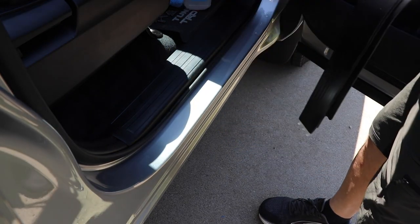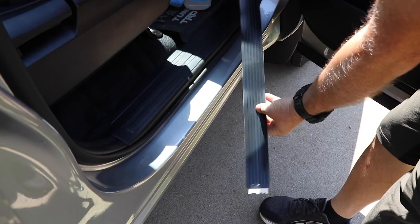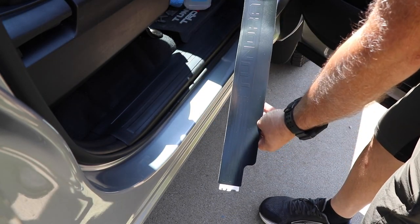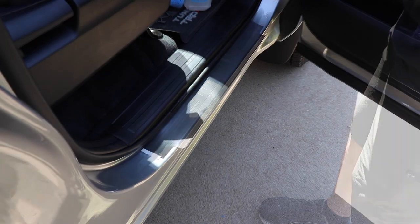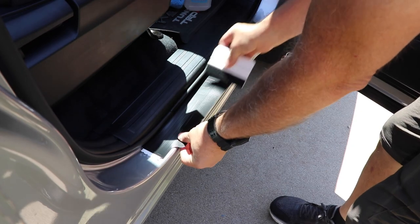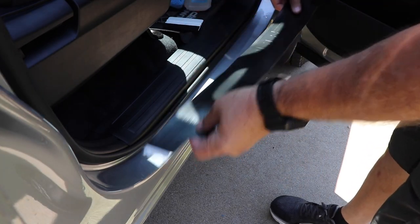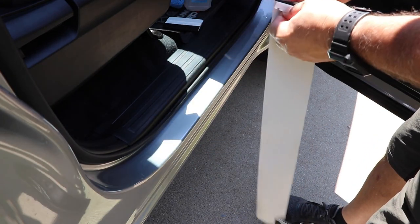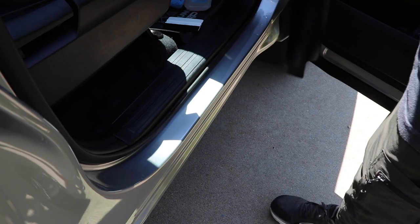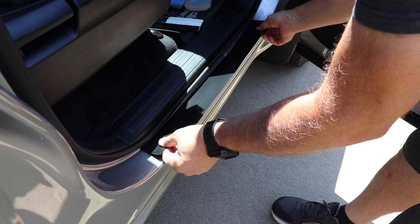The next thing you want to do is make sure you have the right door sill protector for the right door. They are different shapes and go to certain doors, so read the directions to make sure you put the right one at the right door. Then go ahead and peel the backing off, and after you do that, put it down as even as you can. I got mine pressed up under the rubber seal around the door, right up against the edge.